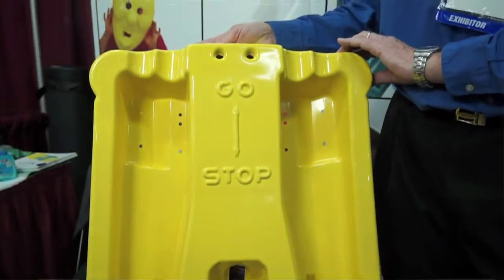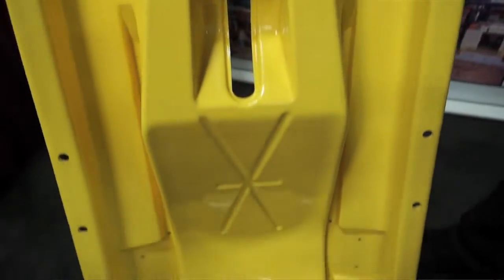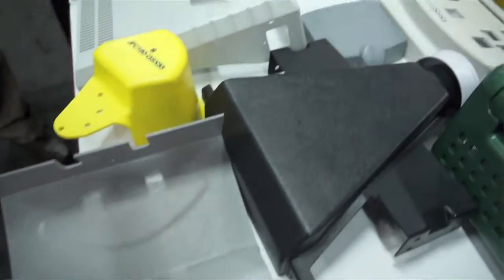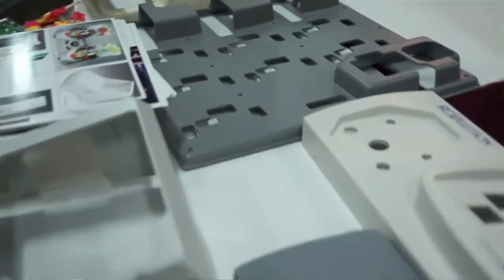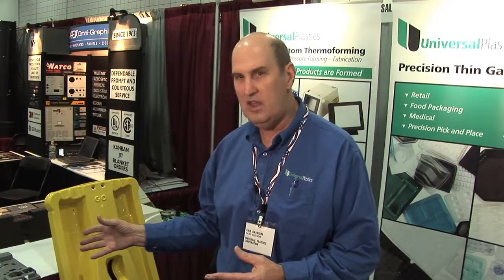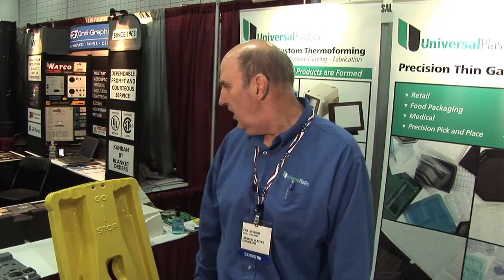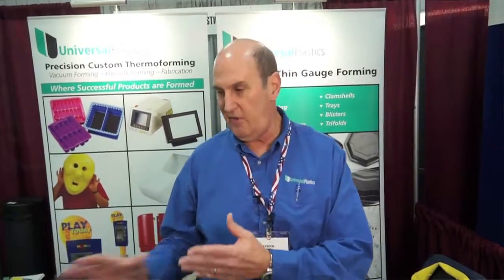In the heavy gauge part of the business, material can go from 30 thousandths thick up to half-inch thick material. In the thin gauge, there is no comparable process — thermoforming is actually the lowest cost way to produce those types of parts. In the heavy gauge end, the advantages of thermoforming are lower tooling costs, more readily available materials in some cases, and the ability to produce a wide variety of parts. The biggest advantage we have over injection molding with heavy gauge is that the tool cost is lower.